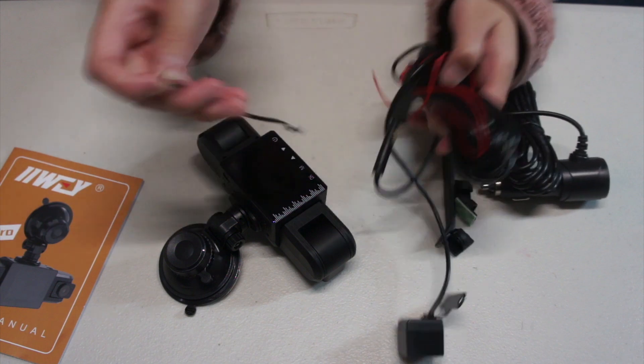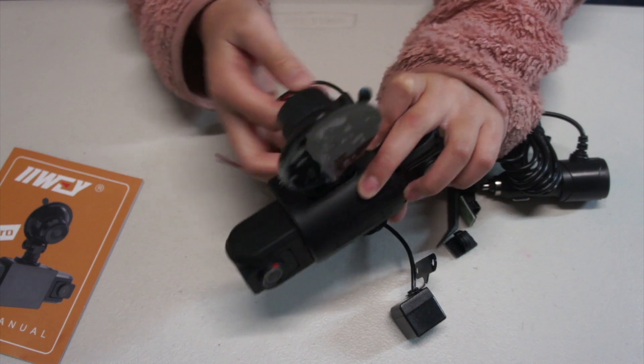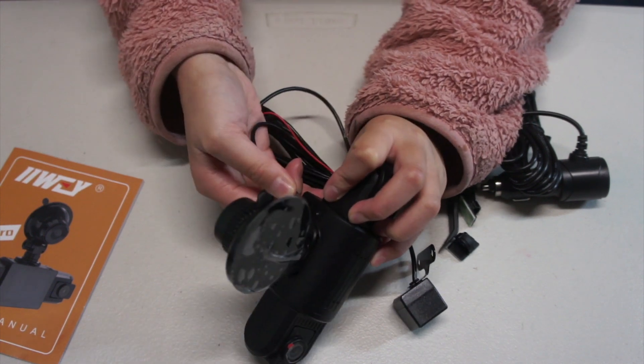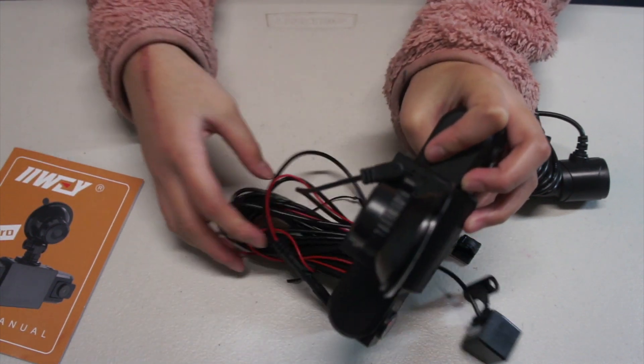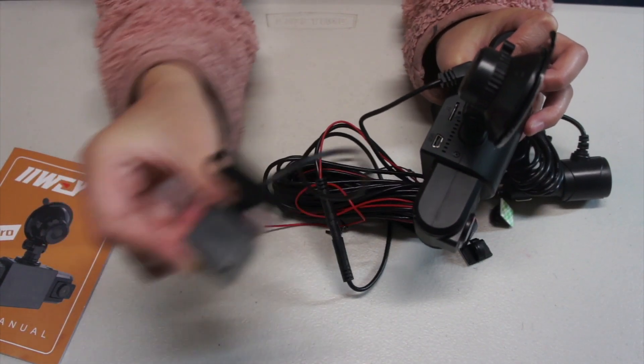This is the rear camera, and you can put this into the connector here. Like this. And then you can put it in the back of your car — like that.